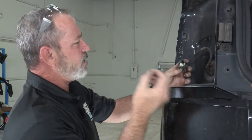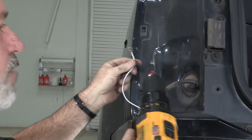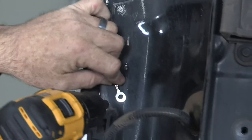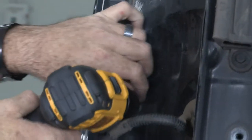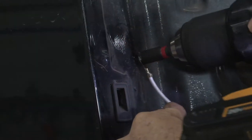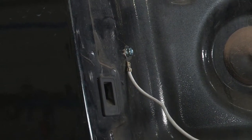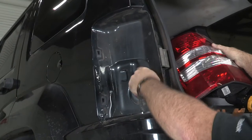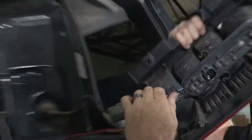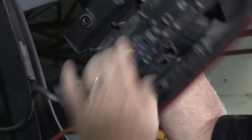Now we're ready to get our aftermarket wiring connector, route it underneath, and get it plugged in. I have the drill with a quarter inch driver — we'll make our mark and drill right into it. Our ground is made. Now we can go ahead and continue on. We're going to get the tail light connector, plug it back in, and get it back on the vehicle. Clips right in.